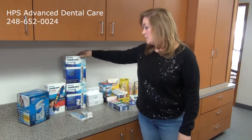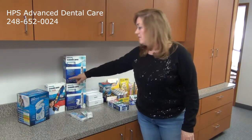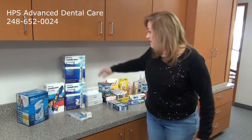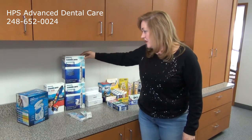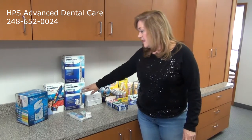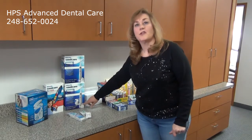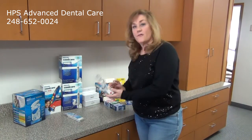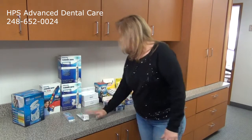We also sell the Sonicare toothbrushes by Philips. We have three different versions — one for the kids. They love it; it has all the different colors they love. And then we have two Sonicare for adults: the FlexCare Platinum, and the FlexCare Platinum with a sterilizer, so you can sterilize the toothbrushes in between uses. Plus, we also have replacement brush heads available in the office.